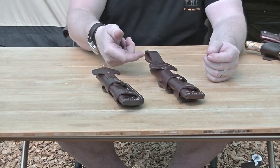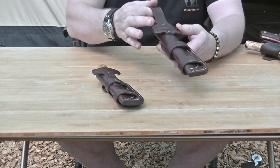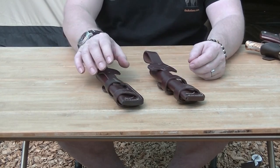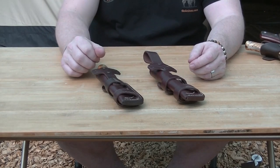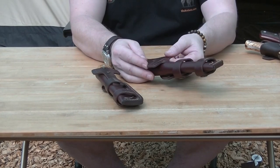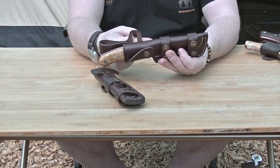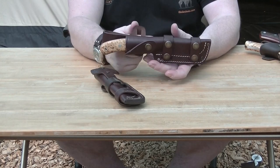This way, if you do carry it vertically, it hangs much better. It sits lower on your belt so it doesn't dig into your hip at all. But it still has the option of carrying it horizontally through the belt in the scout carry fashion.